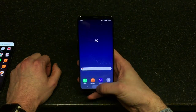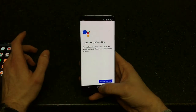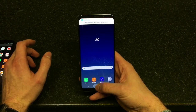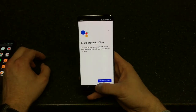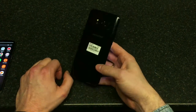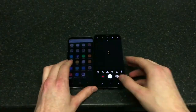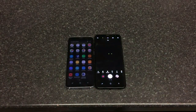You still have Google Assistant on board — and you do need an internet connection to use it. So yeah, it does ship with Google Assistant. There you go — thanks for watching guys, and see you next time.